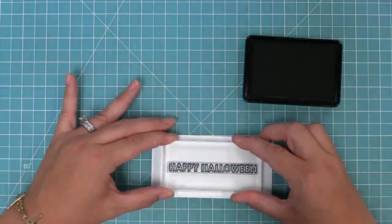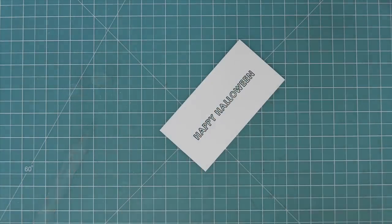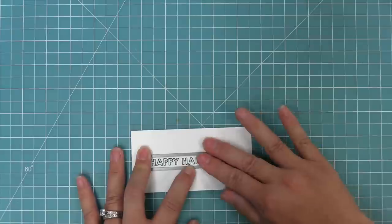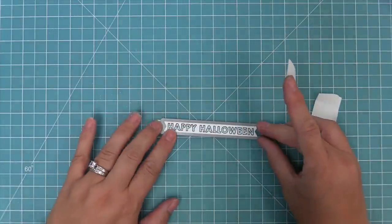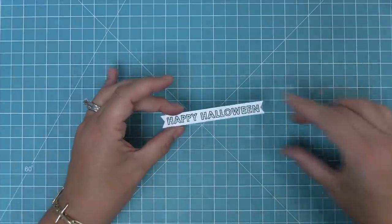Now we're going to use the new Fangtastic Friends set and the Happy Halloween sentiment from that, and die cut it with a sentiment border die, adding a little bit of shadow to the letters to match the speech bubbles. The die was a little bit long, so we're going to line it up with one edge, run it through the die cut machine, then shift the die and line up the other edge and run it through again. That's what I love about the sentiment banner dies — you can customize the size by running it through the machine twice to get a banner that's the exact size of the sentiment.